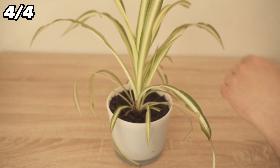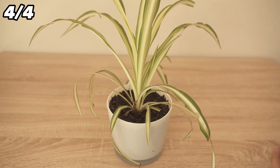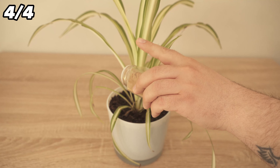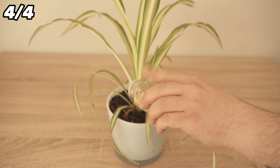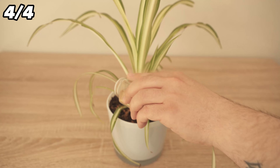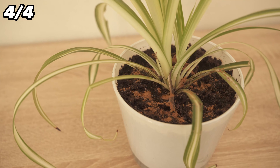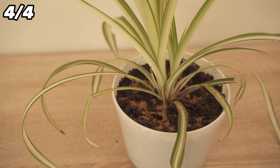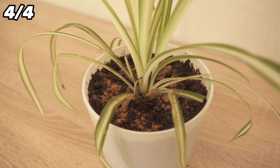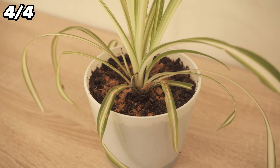You can even use cinnamon for your house plants because this also has several advantages. You should sprinkle ordinary cinnamon powder on the soil of your plants — a small amount is enough. You can fight mold and bacteria on your plants and even get rid of parasite infestations. Cinnamon also helps to build a strong root system. And probably the best reason is that cinnamon kills fungus gnats.